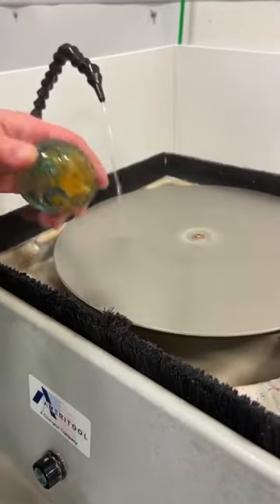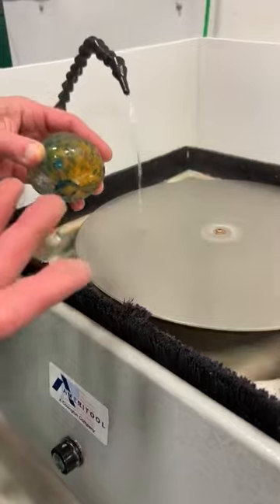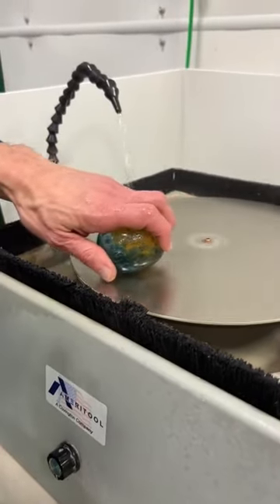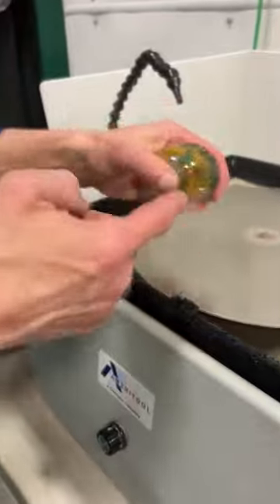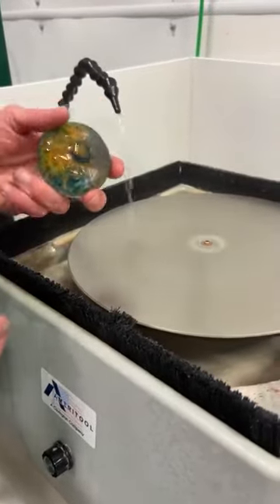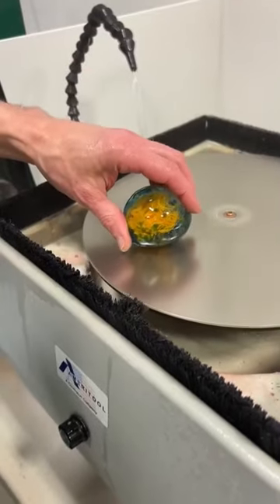One important thing: don't just stay in one spot. If you hold the glass in one place, you'll just wear one ring into the diamond coating. You always want to move from the edge toward the center and back, using the full disc. That gives you more even wear. I'm not applying a ton of pressure — just letting the weight of the glass do the work, which also gives more control when grinding round pieces.